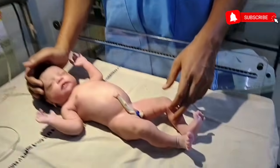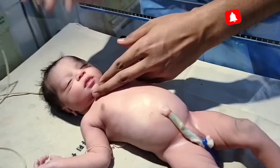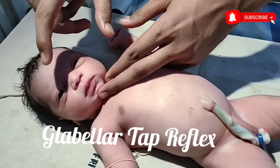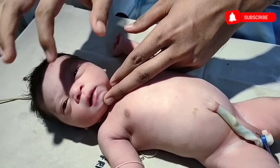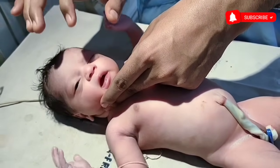This is our baby. First, I will show you the glabella tap reflex. This part is the glabella. If I gently tap on the glabella, the baby will close his or her eye. See, I am tapping the glabella and the baby is blinking his eye. This is the glabella tap reflex.